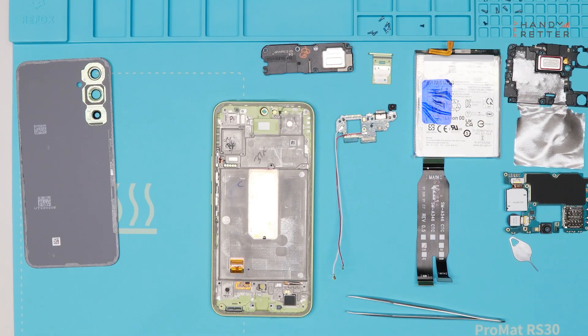So that's it — we disassembled the device into all main parts, and now we will put it back together.